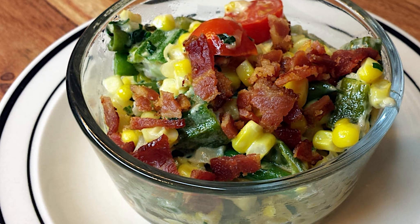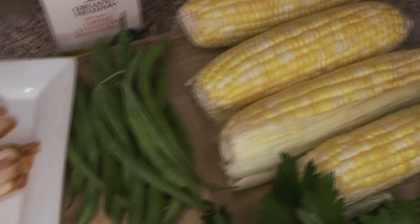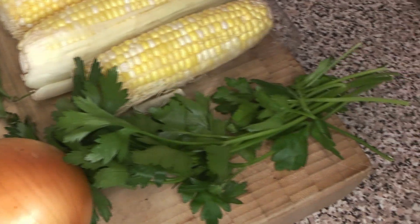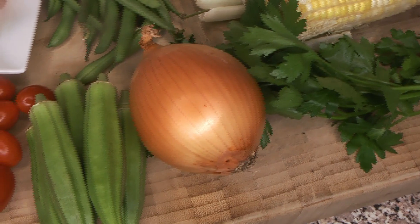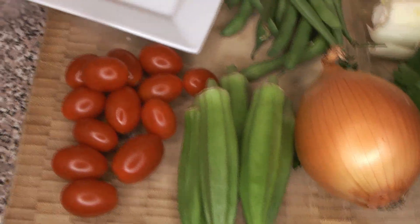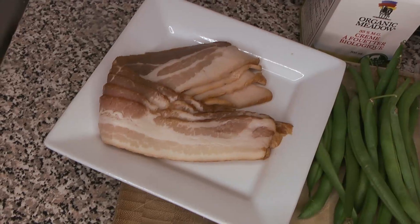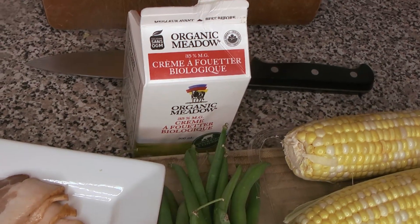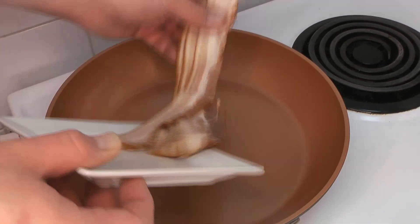Let's start off with our ingredients. We're going to be using a bunch of corn fresh off the cob, some green beans, some Italian flat-leaf parsley, some onion, some okra, some grape tomatoes, some bacon, and some heavy cream — full-on 35% heavy cream.